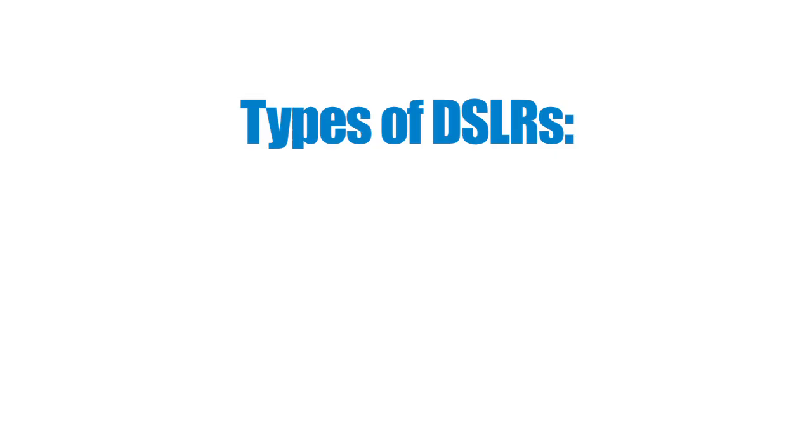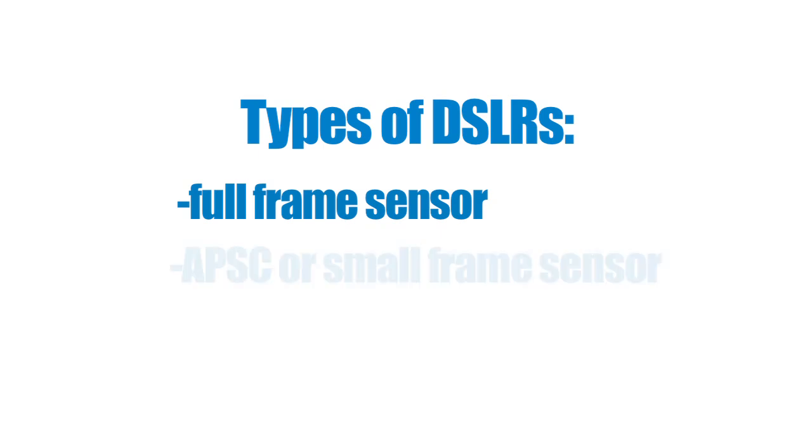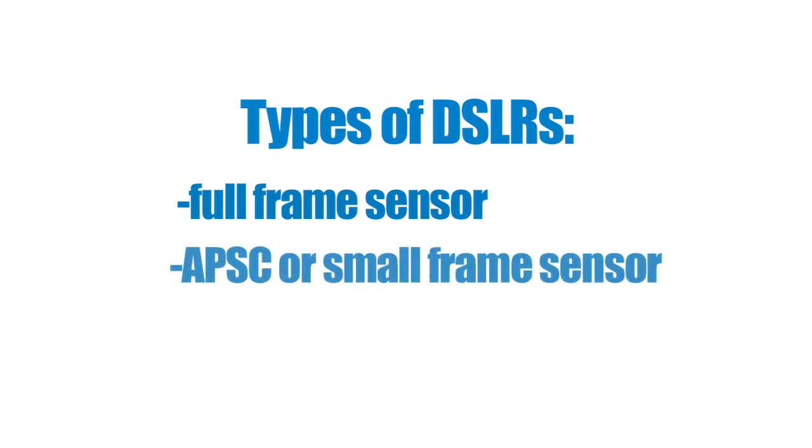There are two major types of digital SLRs on the market. One is called a full-frame sensor, and the other is called an APS-C, or crop frame sensor. Chances are, if you're just getting into photography, you have one of those smaller frame sensors.